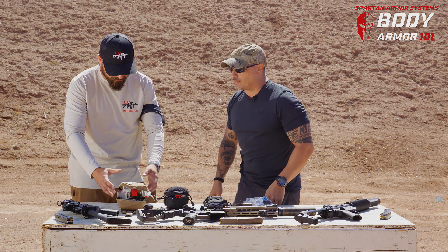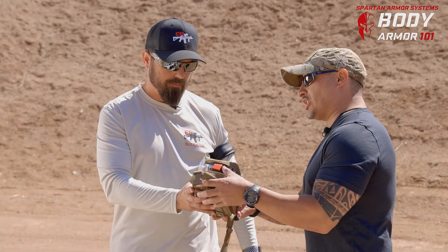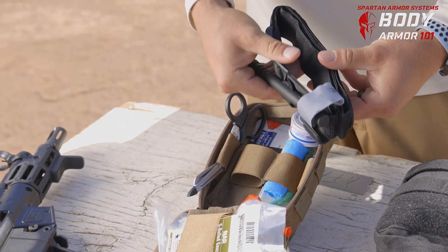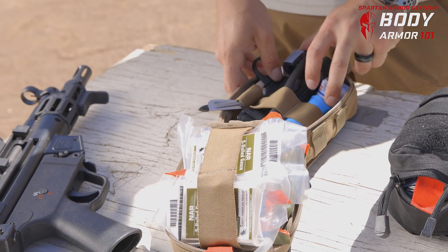Finally, the AFAC is the much more advanced version for the individual. Unlike the First Response Kit, this can usually only handle one patient. It has very similar types of equipment, but it's usually just made for yourself — and as you can tell, it's slightly bulkier.